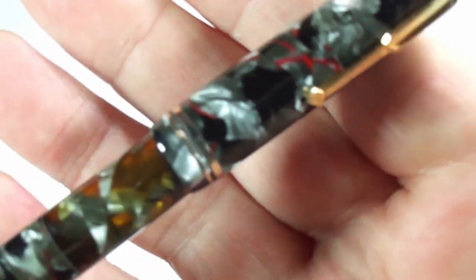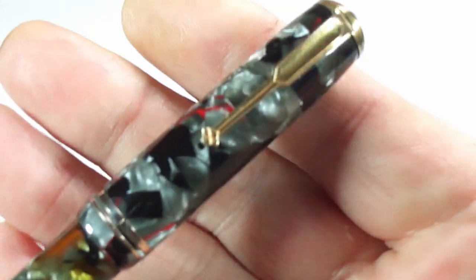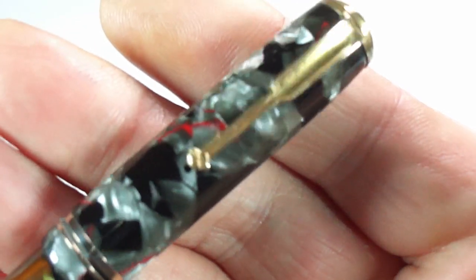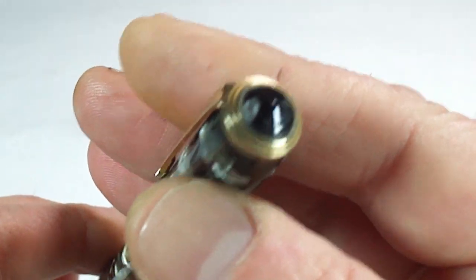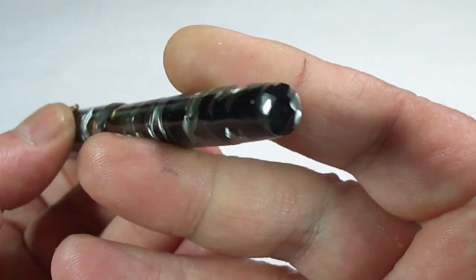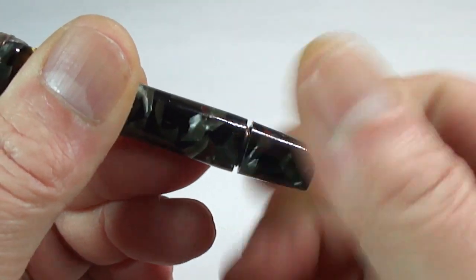It's got a wider cap band and then a thinner one. There's a rather unusual clip — it's got this diamond shape to the end of the clip. There's a side view, and to the very top it's got this peaked finial which matches the rest of the barrel. And to the bottom it's got this blind cap that, if we unscrew it...